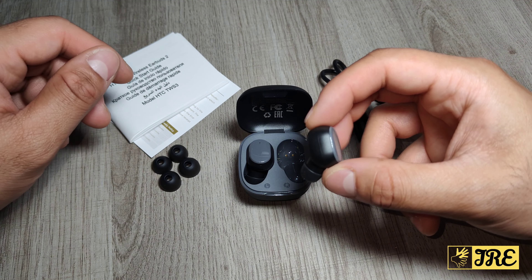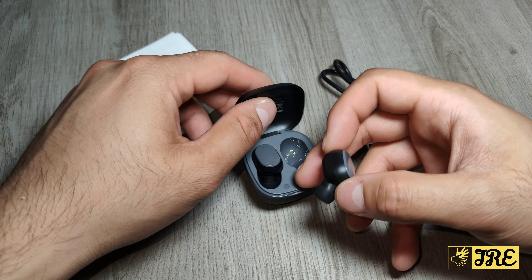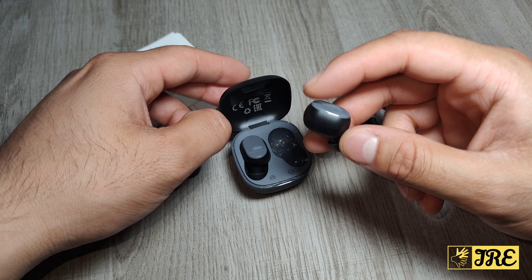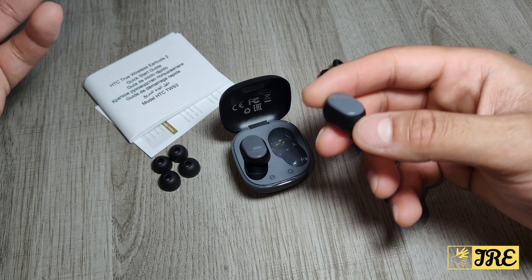It also has Bluetooth 5.1 built in, giving you a stable connection between the earbuds and your Bluetooth devices. It's also touch control, so you can play and pause by just tapping on it. You get up to 32 hours of usage time using the charging case, and per full charge you'll get around six to eight hours.